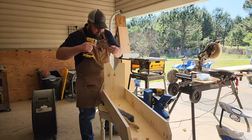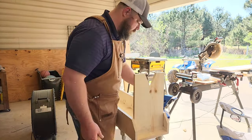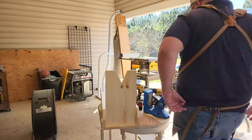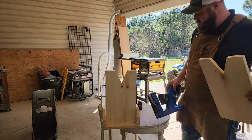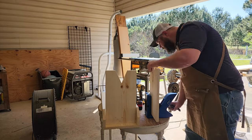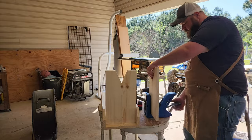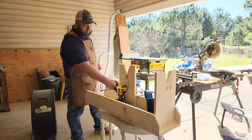All in all, I'd say this thing took me about 30 minutes to put together. The next one I build will probably take an hour — or maybe not — because I'm going to be gluing it. I'll just be pocket holing and then gluing and putting my screws in.